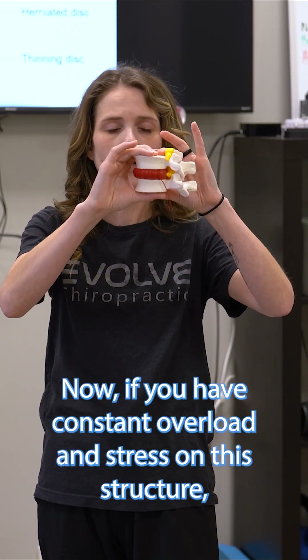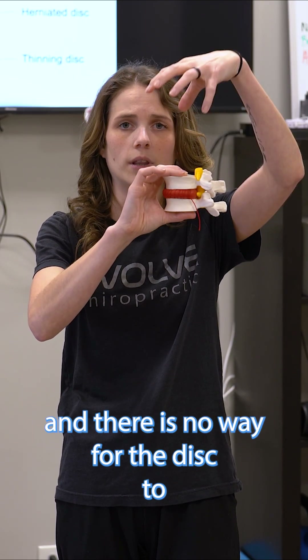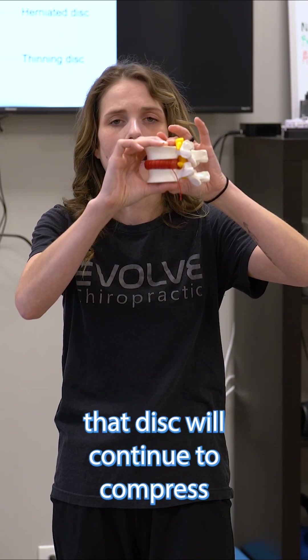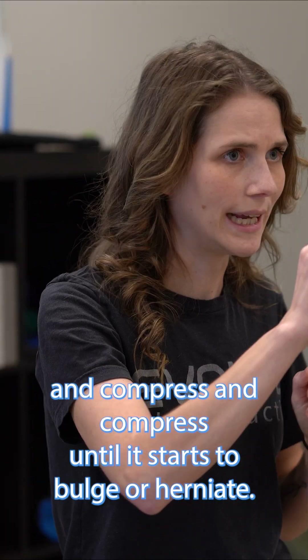If you have constant overload and stress on this structure and there is no way for the disc to go through this process of imbibition, that disc will continue to compress and compress and compress until it starts to bulge or herniate.